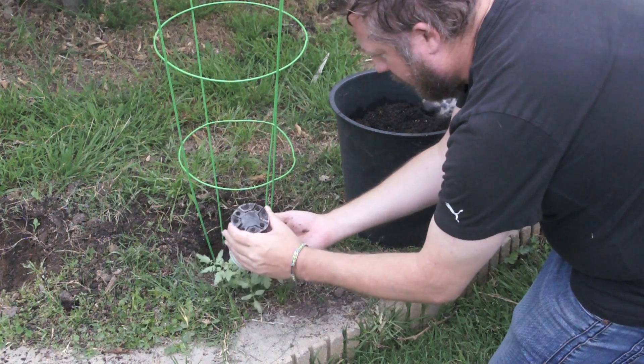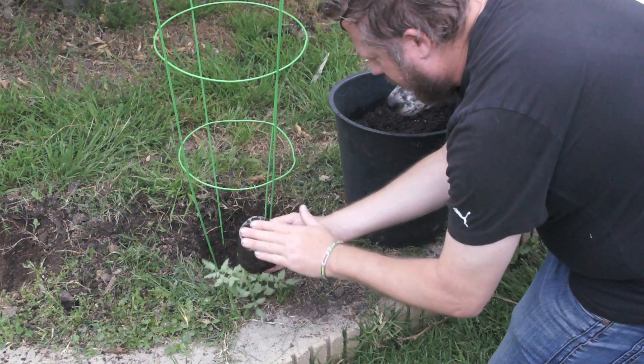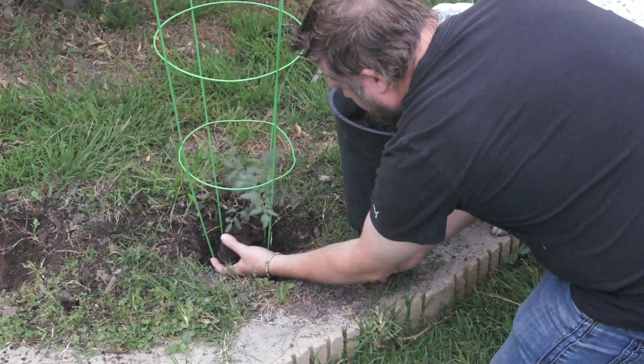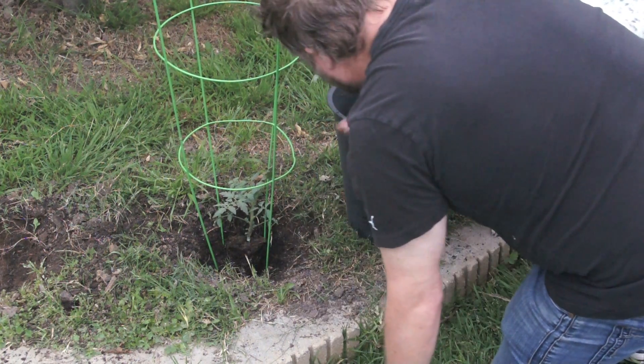We're going to flip her upside down with our fingers on top of the plant, put our other hand on the bottom, flip her over, and guide her gently through the tomato cage and into her spot.